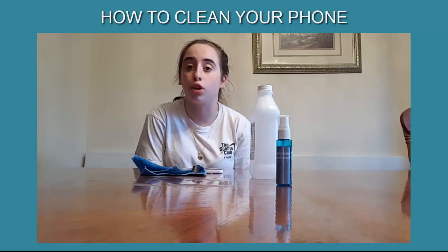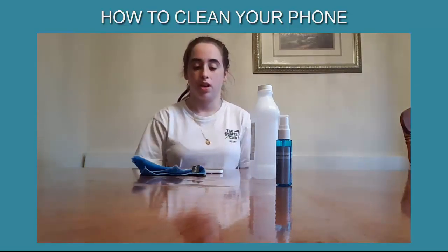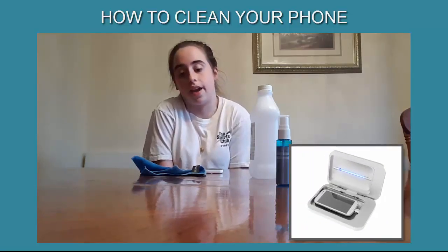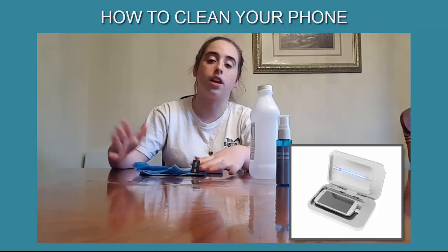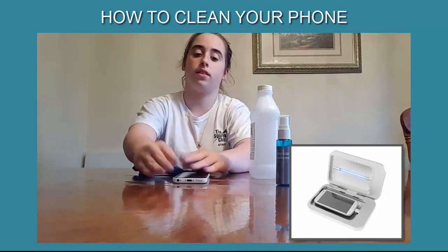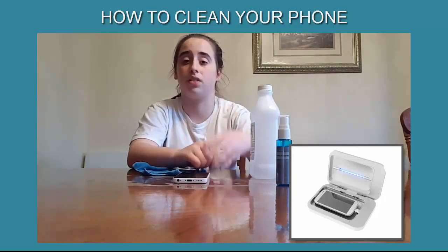There is also, to go full extreme, a UV sanitizer light, which looks like a glasses case. You can buy one online anywhere — it just looks like a glasses case that you open up, put your phone in it face up or face down, whichever side you want to clean.